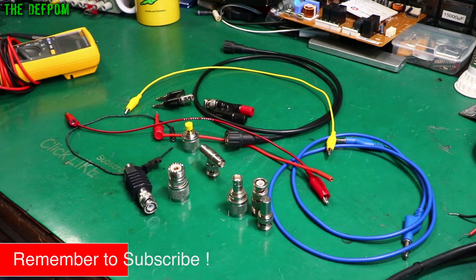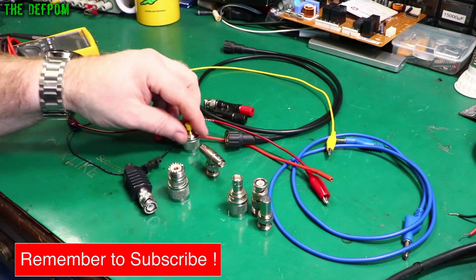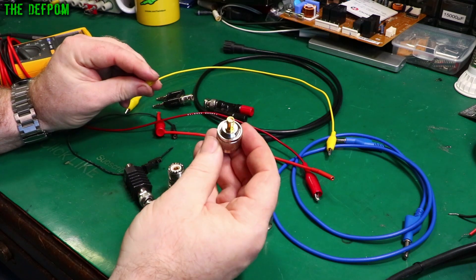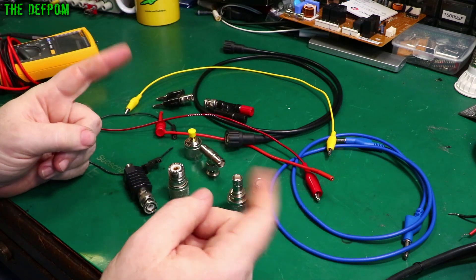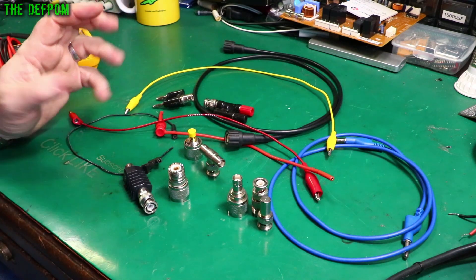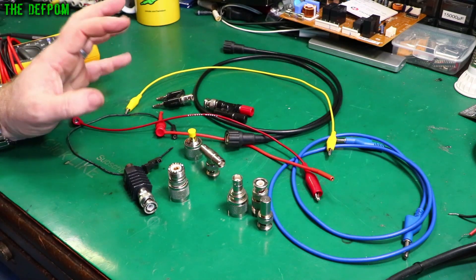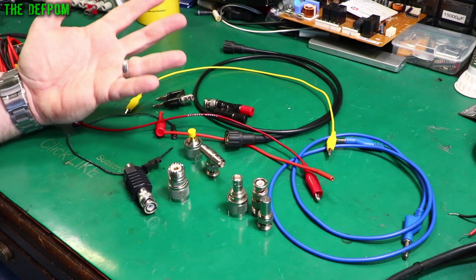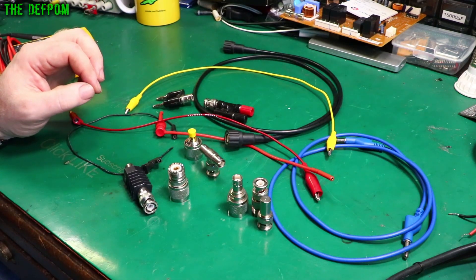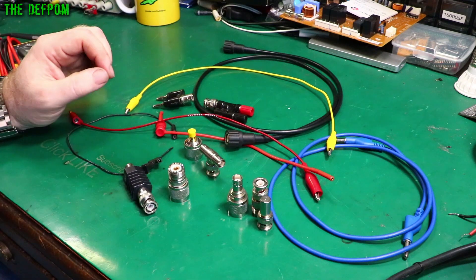That's just a small selection of things I've got. I've got all sorts of things like SMAs — there's an N to SMA connector here — plus SMA cables, SMB, and SMC. There are loads of different connector types. Again, it's a case of figuring out what you need. I just wanted to give you a bit of a selection to show what kinds of things are out there; this is just a small sampling.